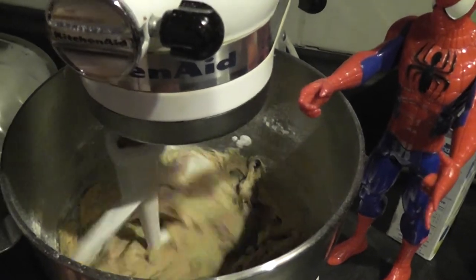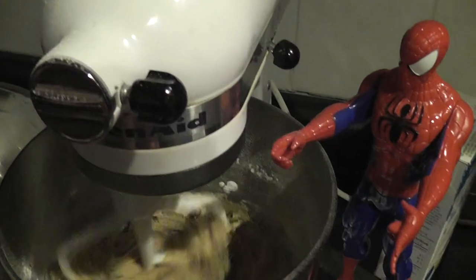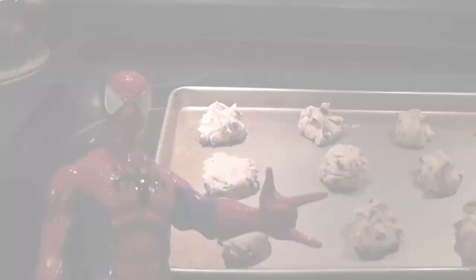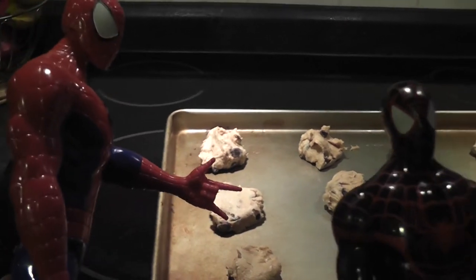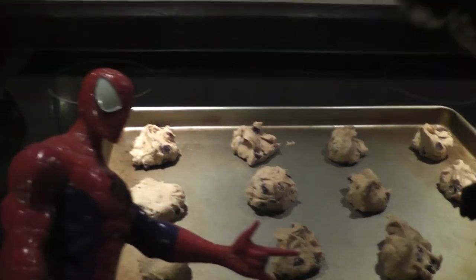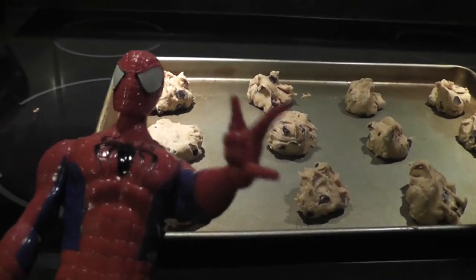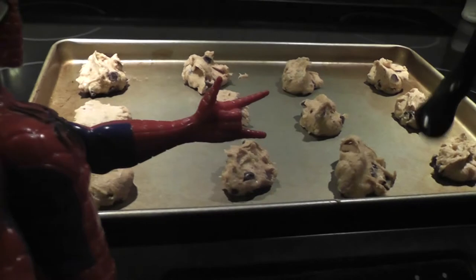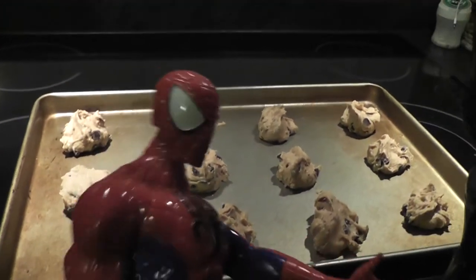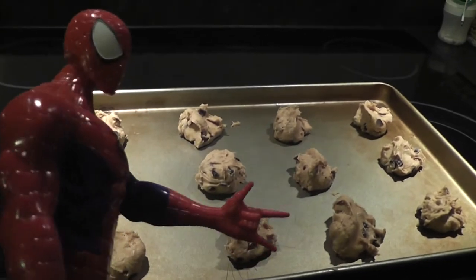It's done! Is it done? Yeah! Alright, now we've got to put them on a cookie sheet. Wow, alright kids, now these are the cookies ready to go in the oven. The oven is already set to a temperature that we asked our parents to set for us, right kids? Right! I'm so hungry — okay, you're hungry though, let's get them in the oven, let's go!